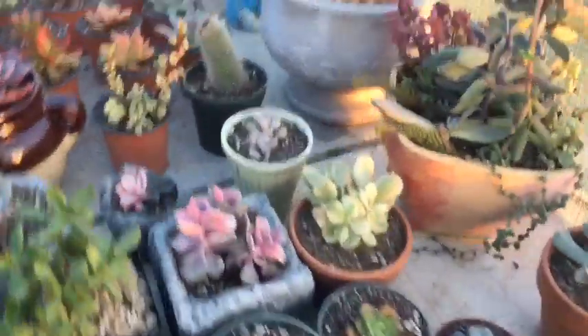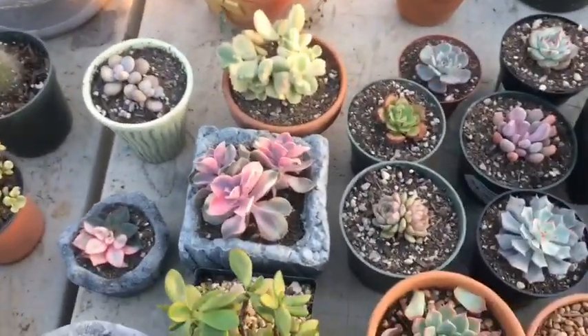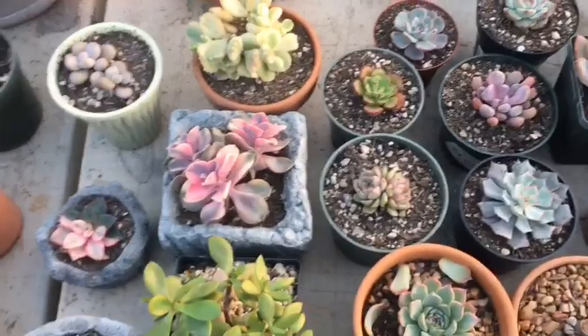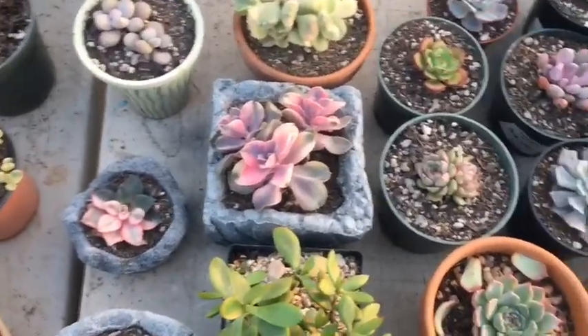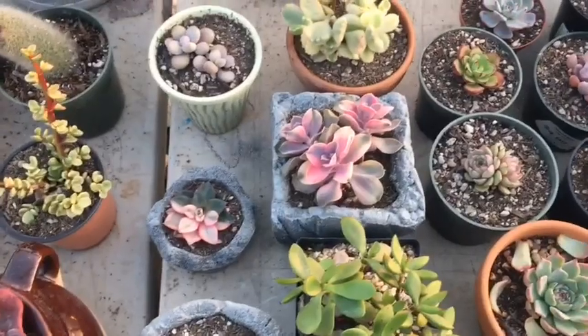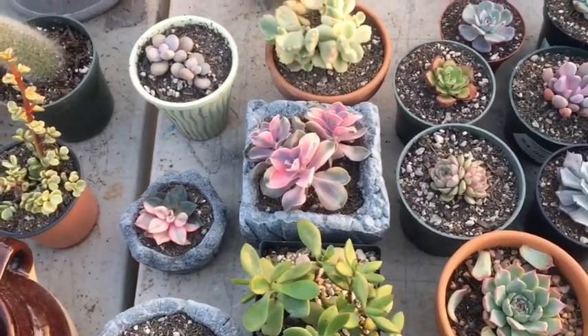Hello everyone, it's me JP here. Today we're just gonna be showing you some plants that I got in lately. They came from China, just came today, and I have to say I already unwrapped them. I'm just gonna be showing them off as I go, and if I forget the name I'll probably just put it up on the video.